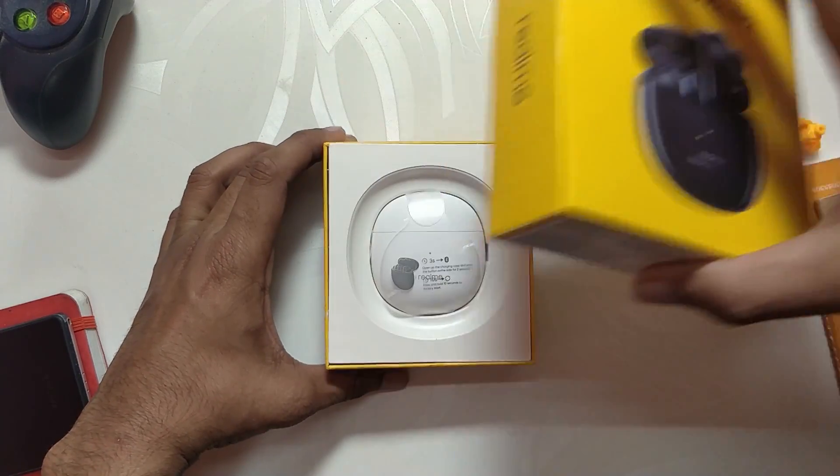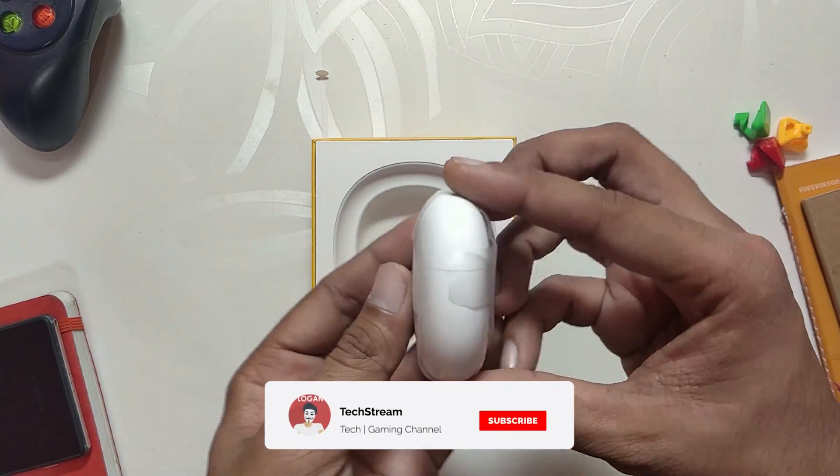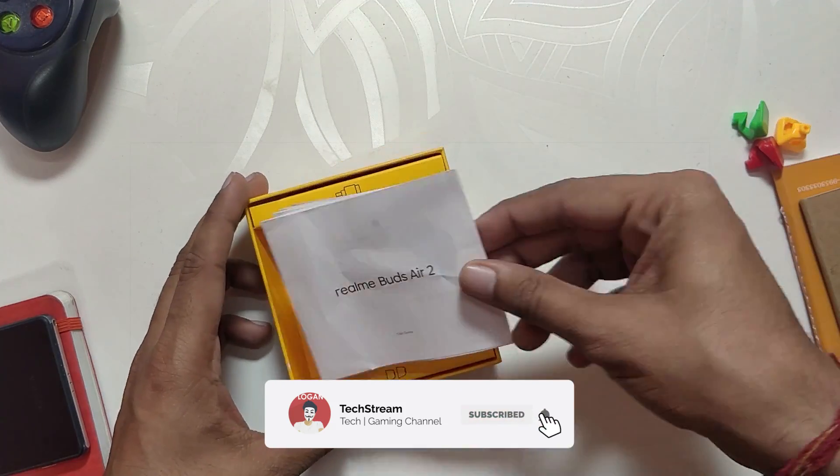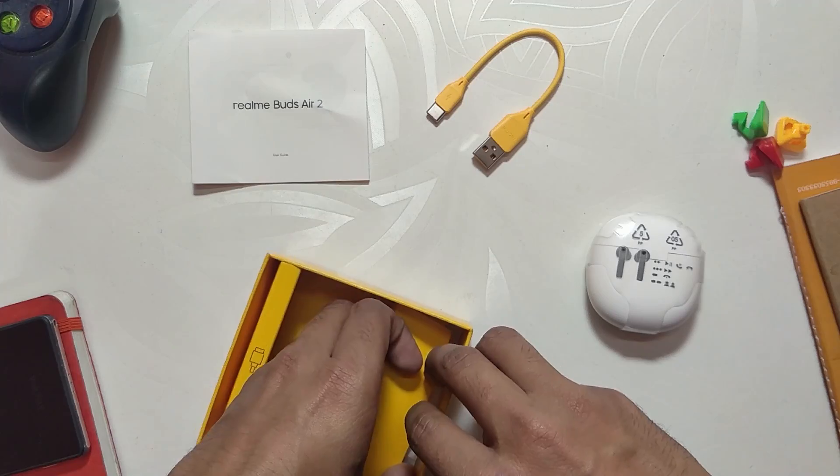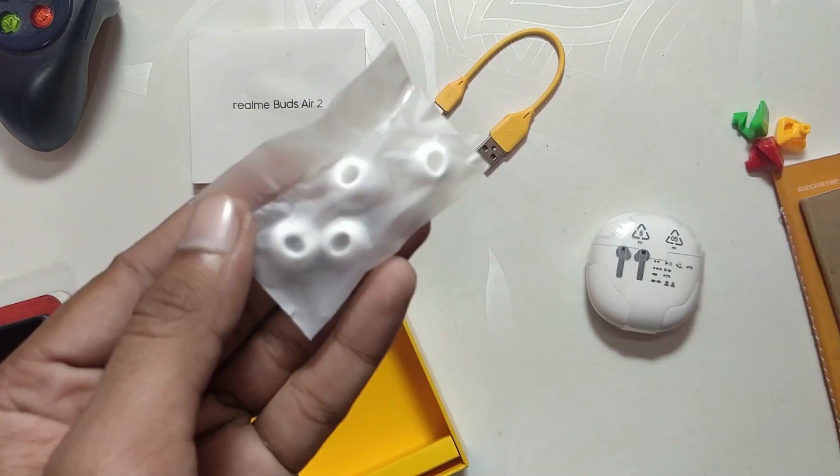Now if we open the box, the first thing we get is the earbuds capsule — let's keep this aside for a while. Apart from that, we get some documentation, a cute yellow Type-C charging cable, and some ear tips. Let's keep the box aside and move to the earbuds capsule.